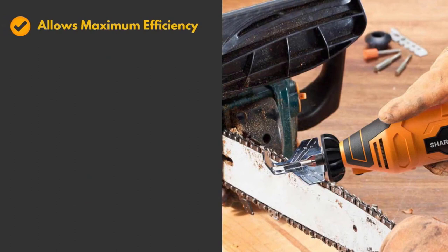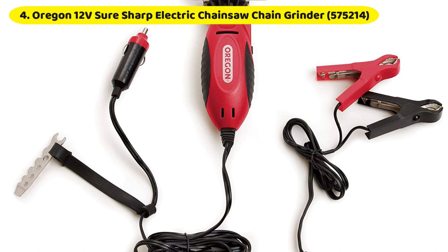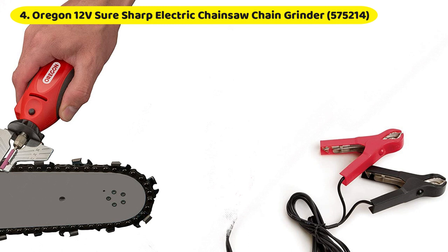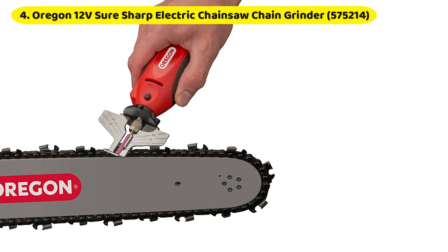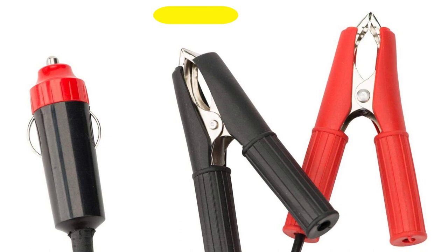The 6-foot cord length allows you to do your work without being confined by its proximity to the power source. Number 4: Oregon 12V Sure Sharp Electric Chainsaw Chain Grinder 575214. The Oregon 12V 575214 Chainsaw Chain Sharpener is a handy device to have in your truck or bring to work sites since you can use it to sharpen your chainsaw anywhere, thanks to its portability and 12V auto adapter or battery clips. It is the best chainsaw sharpener for portability, and it features a straightforward sharpening angle setting reference for precision.